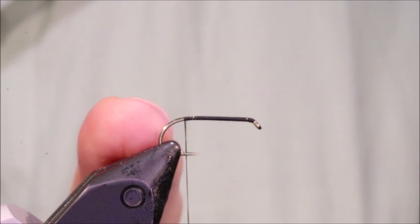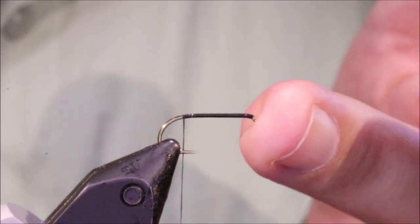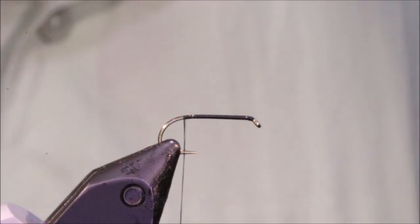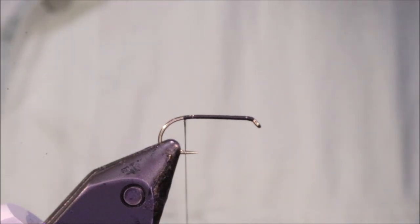I've got my hook and my vise. This is a Camazan B170, which is a medium wire wet fly hook, and I've run on some Black Uni 8-0 and stopped just at the start of the bend.